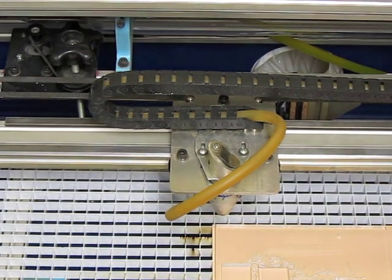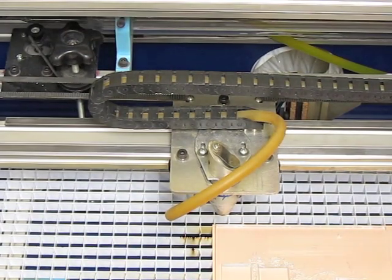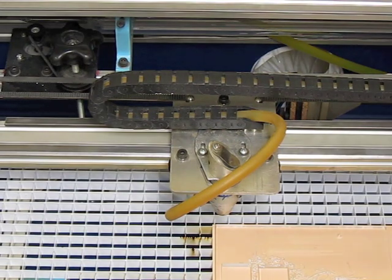This is going to be a demonstration of using the U-axis of the DSP controller to manage the Z-axis — in other words, to control the height of the cutting table.